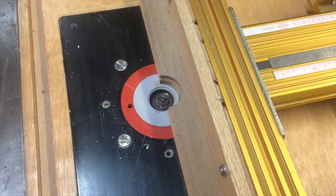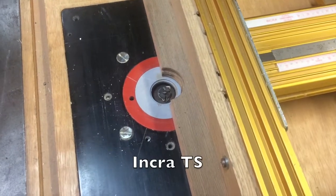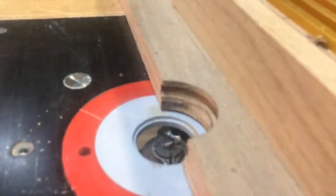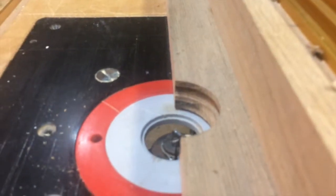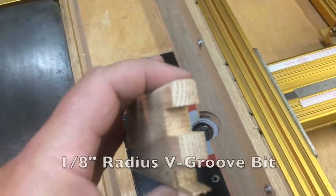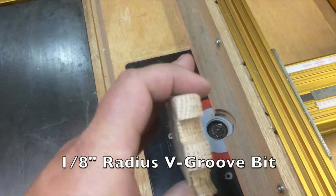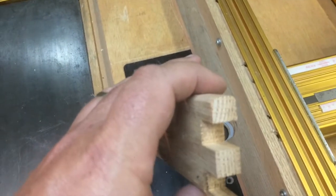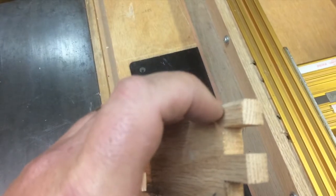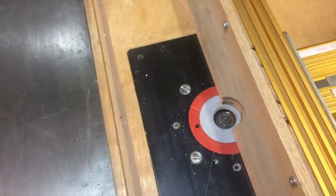As is the case in most Incra jig setups, one of the first things you need to do is get your bit centered on the fence. Here I've got an auxiliary fence, and I've got my bit set up absolutely perfect so that it splits right in half. I tested that with some sample cuts on a piece of stock to make sure I'm not going too deep and leaving a little shoulder. This v-groove is supposed to create a perfect roundover if you use half of it, so that's exactly what we're doing here.